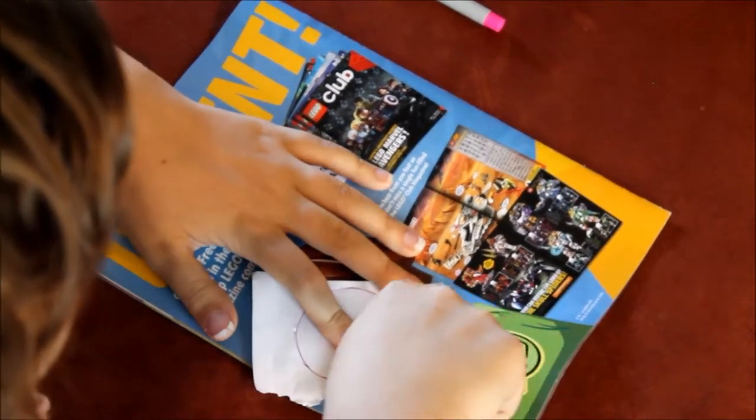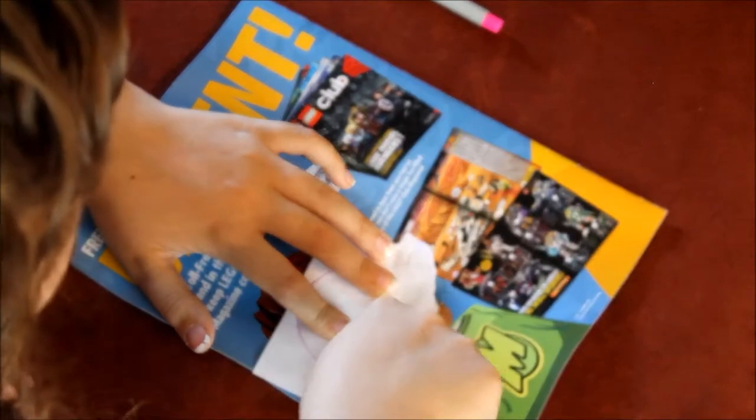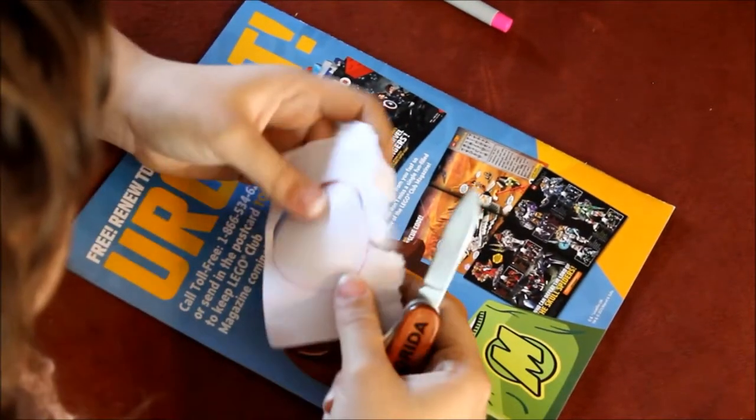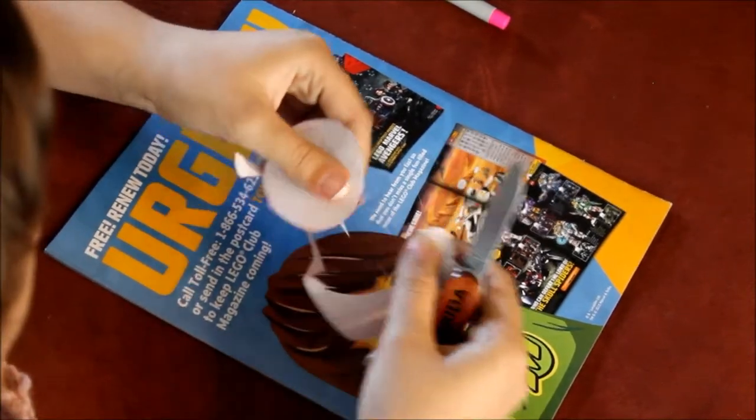Just keep cutting. Make sure you do this on a hard surface or else you're going to literally cut through to your couch or your table. Then just take it apart. Ta-da.